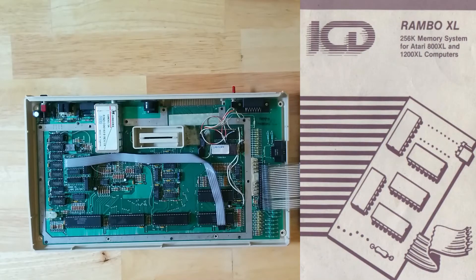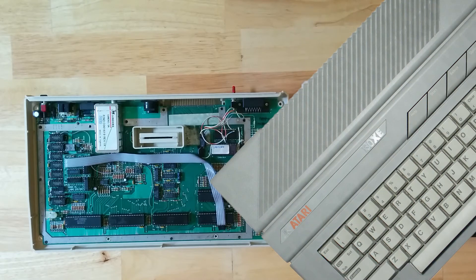The Rambo XL on the other hand is a memory expansion. The eight smaller chips directly to the left of this add-in board are each 8k in a stock machine, for 64k total. With this upgrade they're replaced with 32k chips for a total of 256k. The add-in board allows the system to control them via bank switching, using the same technique officially added in the Atari 130XE computer released two years after the 800XL.